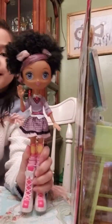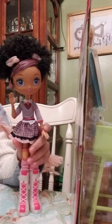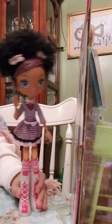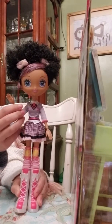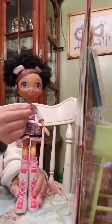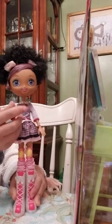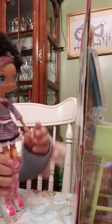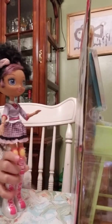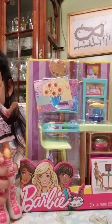Oh hi guys, I didn't know you were here. It's me Amy — I'm Cassie's doll, and instead of her using her Barbie she used me. I'm Barbie's friend Amy. Well, she hasn't used me for a long time, so she bought me this playset, which was really nice of her.